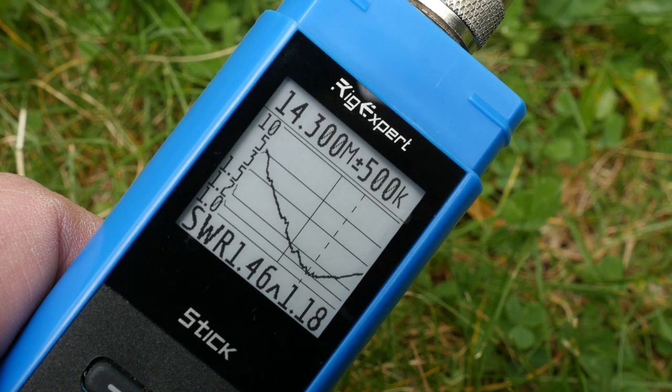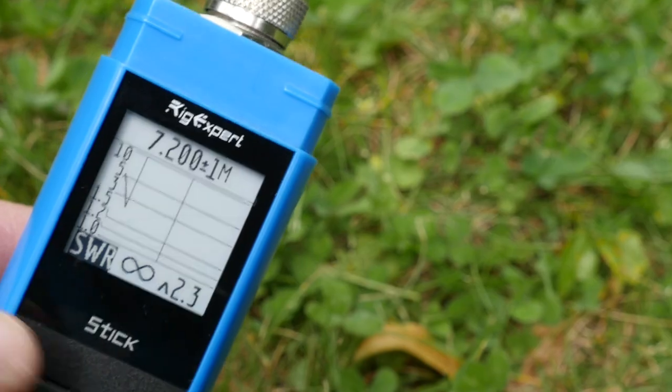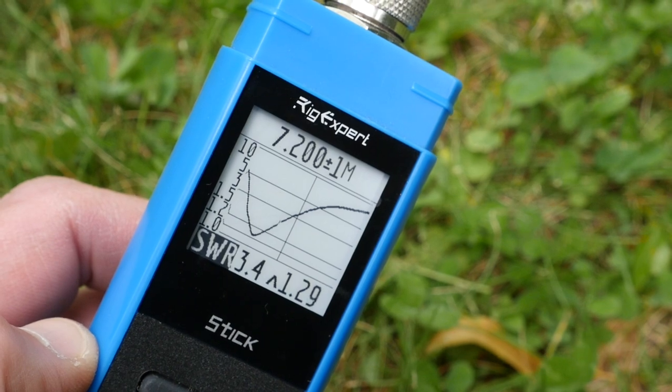In testing the antenna, the first thing I did was connect it to my RigExpert Stick antenna analyzer. Chameleon states in their documentation that the antenna is resonant at about 7.1 MHz on the 40-meter band and 14.3 MHz on the 20-meter band. I received similar results on my analyzer. The resonant point on 20 meters was roughly 14.3 MHz, but on 40 meters it was much lower — every time I deployed this antenna the resonant point was at about 7.0 MHz. While I could use it without a tuner on the 40-meter band, the SWR was about 2:1 at the upper end of the band, so adjustments are needed if you're planning to use this on the phone bands.